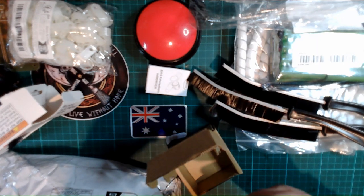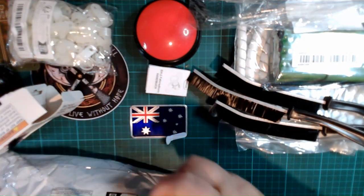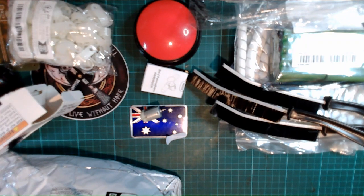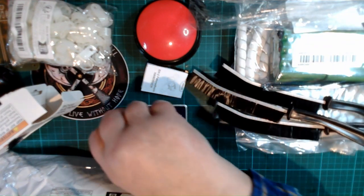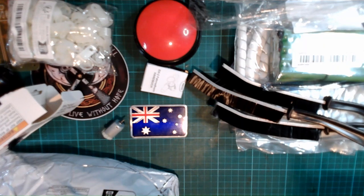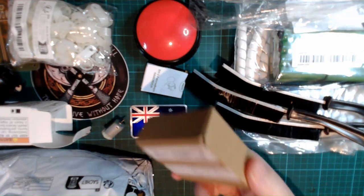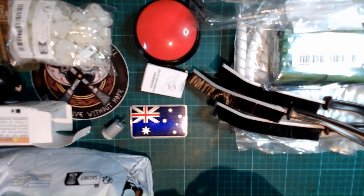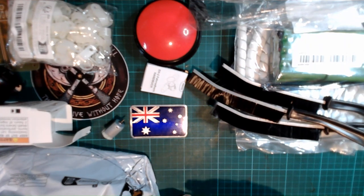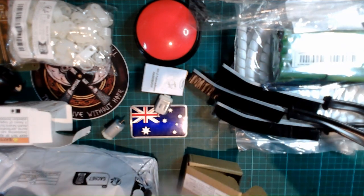I want to do some work with electric motors, so this is a small DC motor. I'll show you where that came from at the end of the video. I'm guessing this is another one — yes, this is a second DC motor. I don't need them for anything specific, I just thought I'd have a play with those.